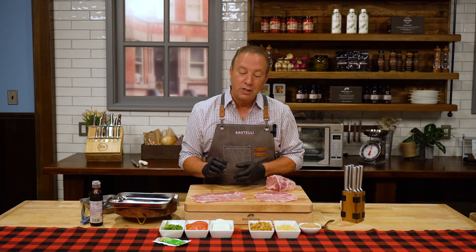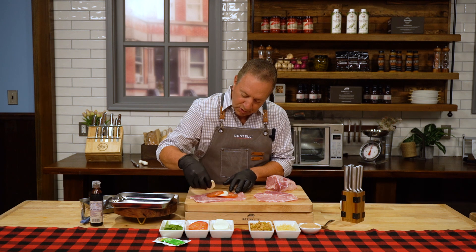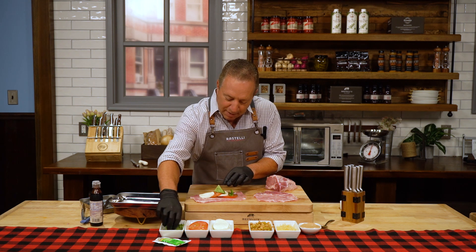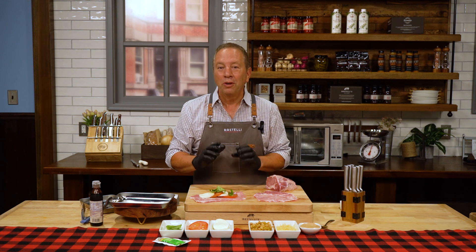The first one is our caprese stuffing. Just take tomato, a piece of mozzarella, another tomato, another piece of mozzarella, and a little bit of basil right on top — you can see how beautiful that looks. Just imagine what it's going to taste like. Stuffing pork chops is somewhat difficult, but rolling them is really simple.